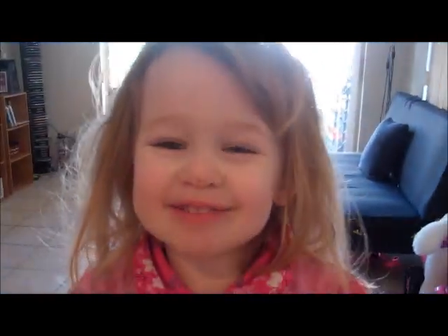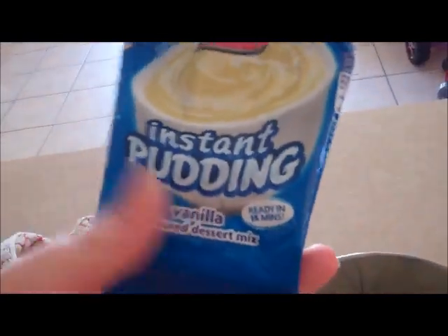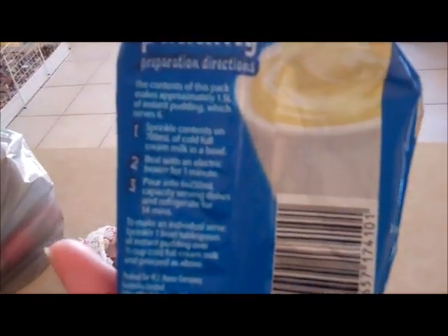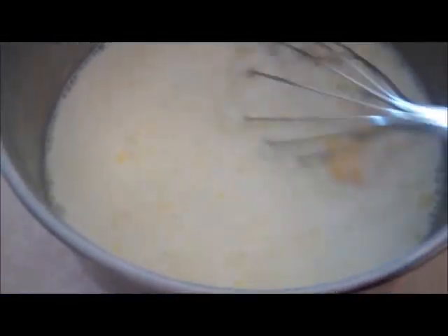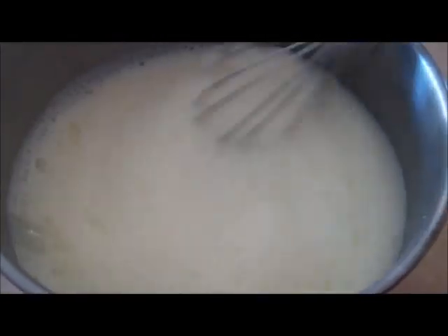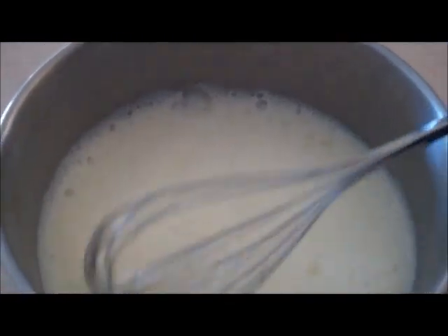Now we've got our instant pudding mix here. You just make this as per the instructions on the back — it's 700ml of milk and you just mix it all up. You can see it's getting a bit frothy, and that's because you've got to keep mixing it. The froth will go away. You don't want any lumps; you want it to be all mixed in properly.